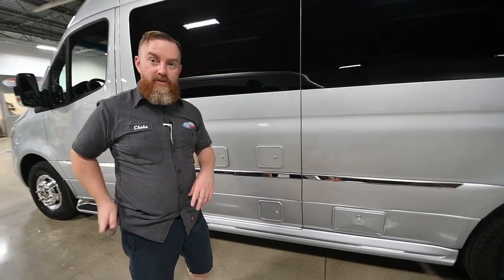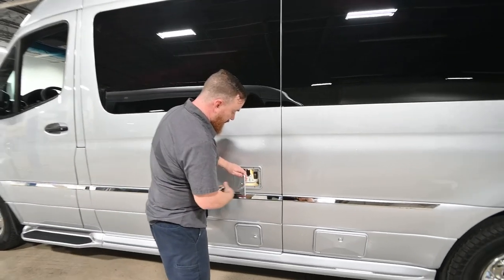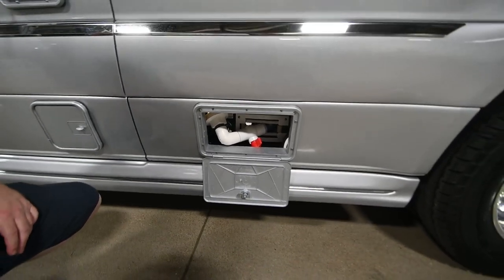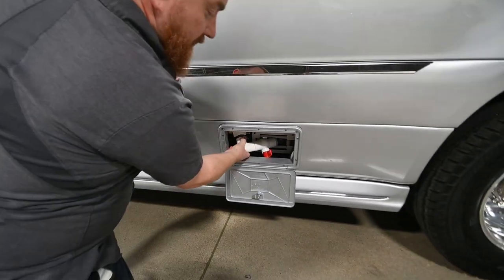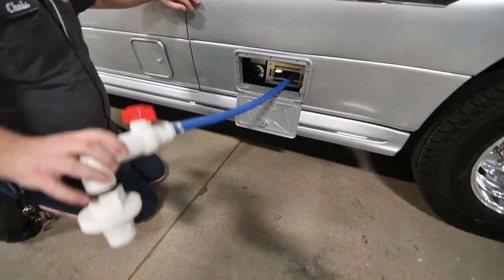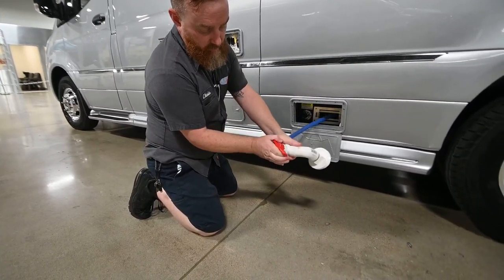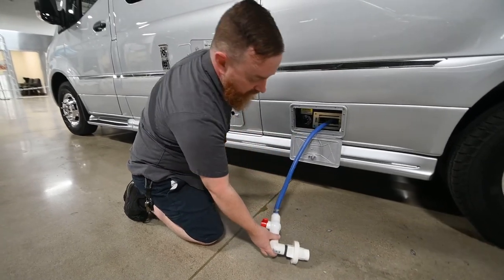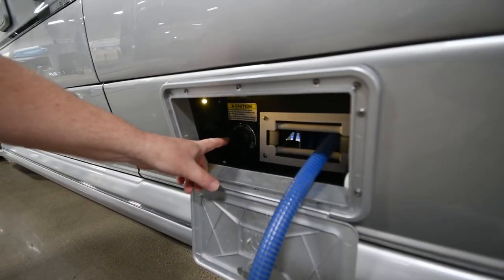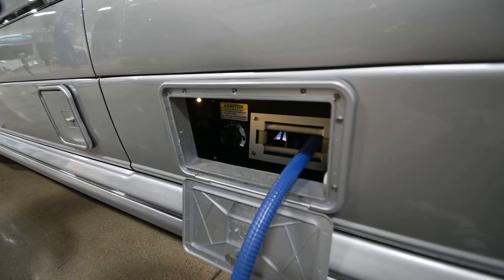We've got two ports for your service: the control panel and down below is where they store your sewer hose. When you're doing your waste clean out, pull the hose out, place this end in the appropriate receptacle, and parallel this valve. You'll see a little water port in here — this is your waste clean out valve. You can attach a water hose here and it will put water directly into the black waste tank, which is where the toilet empties, to help flush it out.